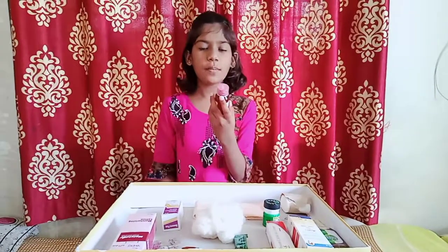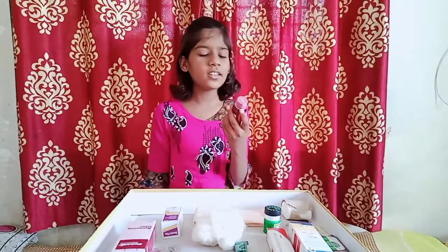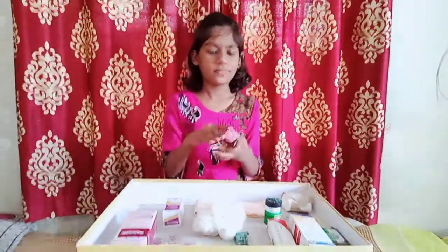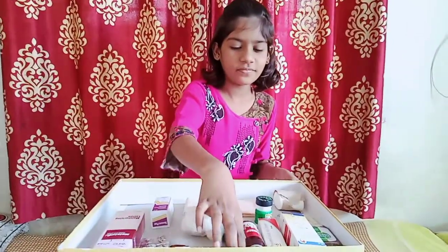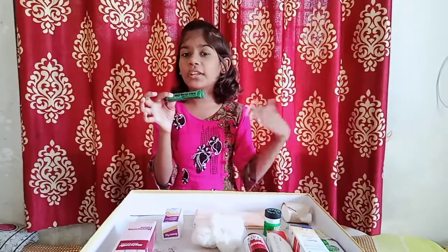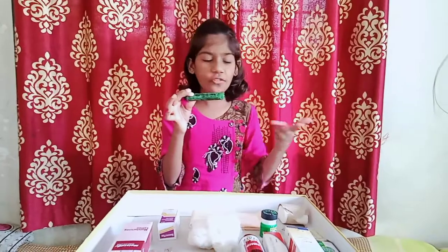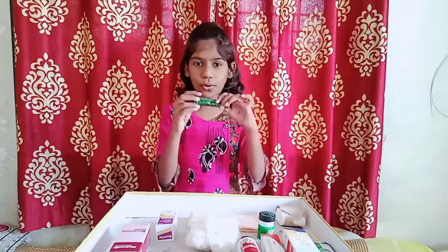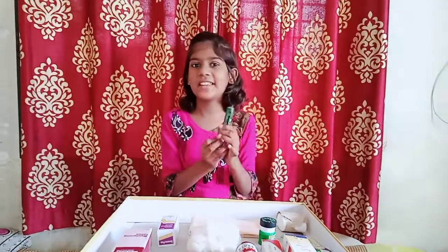This is Paracetamol medicine. When we have fever, we can use this medicine. This is Boroline. It has many uses. We can use it in winter if we have burns on our hands or legs. We can use this Boroline cream. It is also known as the antiseptic cream.